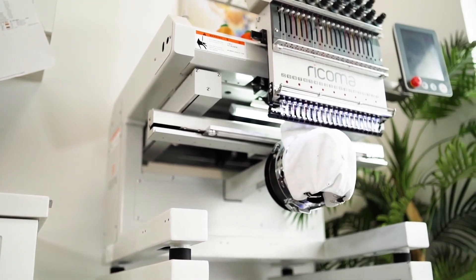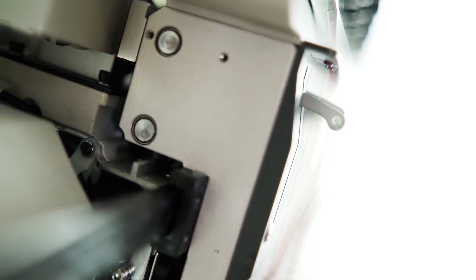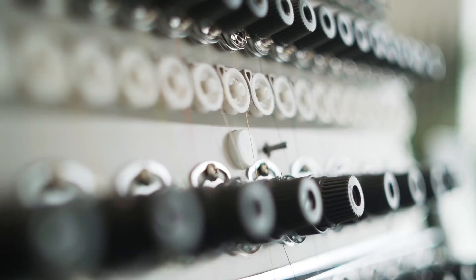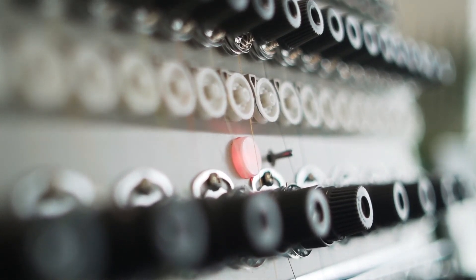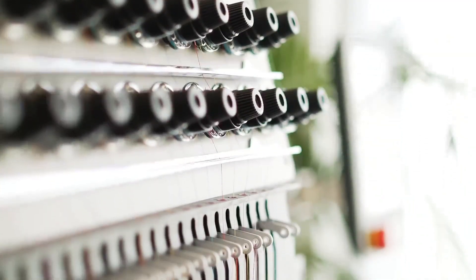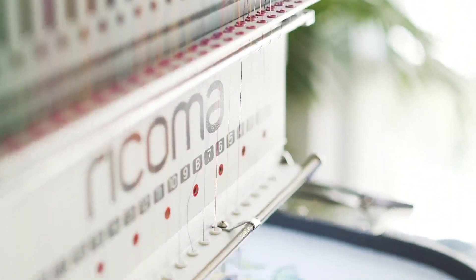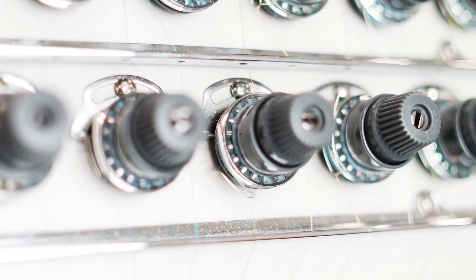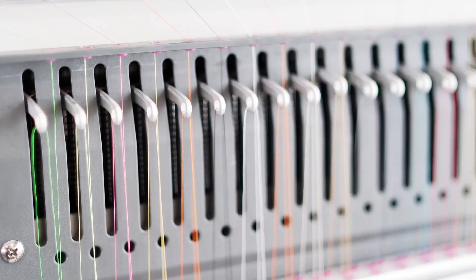Stay ahead of schedule and the competition with the machine's heavy-duty construction, built to run 24-hour cycles without interruption. Maintain efficiency with the machine's new thread break detection module, designed with an extra set of tension knobs for ultimate precision and a brand-new thread break detection spring and wheel system for more precise detection on both top and bobbin thread.